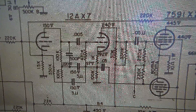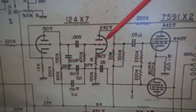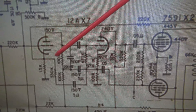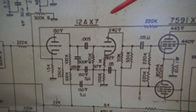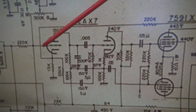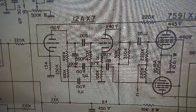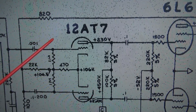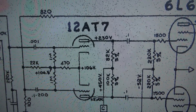So we take a look at the Univox's inverter. You can see here this is a simple split-load type inverter — the same type that they used in a Princeton. Ahead of it, they have a little driver stage making up for the loss of the tone circuits. What I want to do to get more gain out of the amp is take these two triodes, combine them together, and make a long-tailed inverter like they used in the Fender Deluxe.